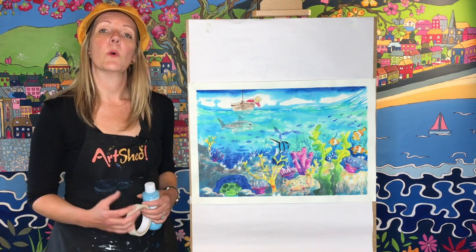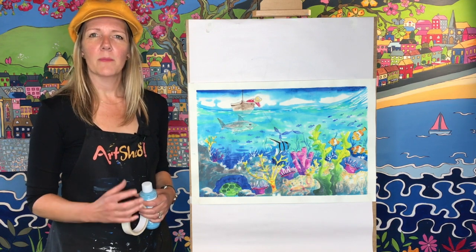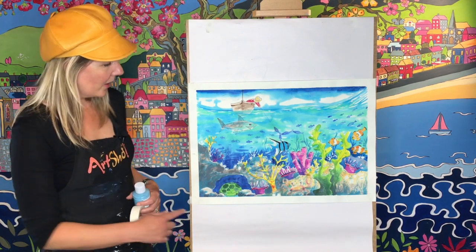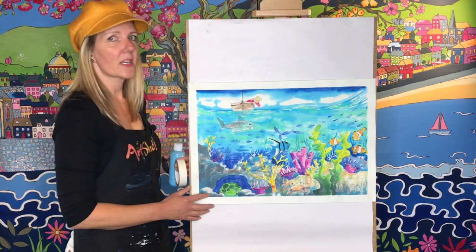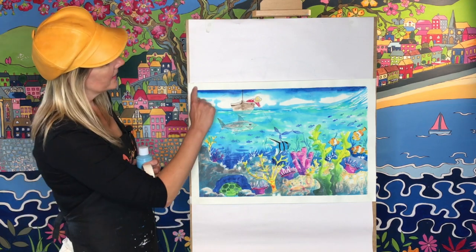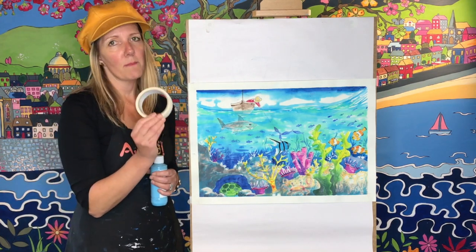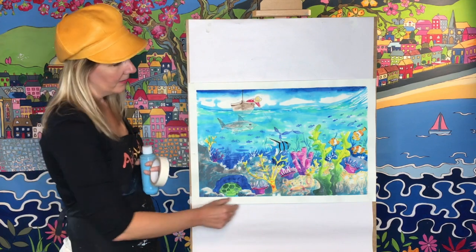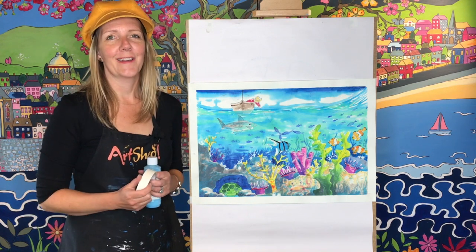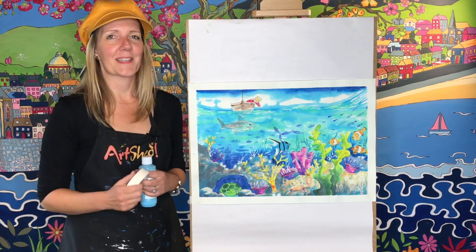For this first part you're going to need some ordinary paper to practice on, a pencil, and probably a rubber. I've done my picture on a very big sheet of watercolour paper called A2, and you might notice I've got a white border all the way around. I use some ordinary masking tape around the edge, and right at the end when the picture is completely dry I peel it off and it gives me a frame. You don't have to do that if you don't have masking tape at home.